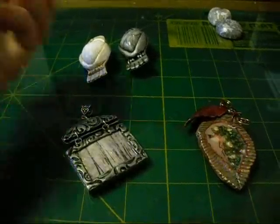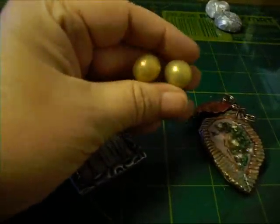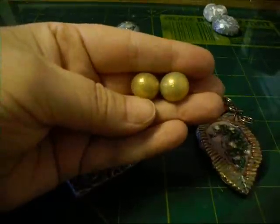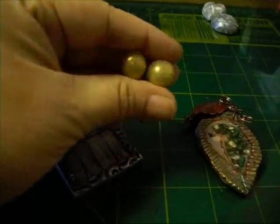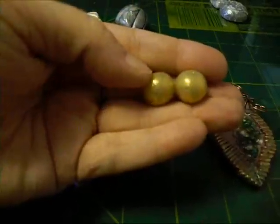Hi everybody, it's Len. This is just a little update and at the end of this I'm going to upload a little tutorial on these glitter beads. These aren't the prettiest ones. This is some transparent clay and it actually has transparent glitter on top of it. It was just an experiment — I wanted to see how it turned out.